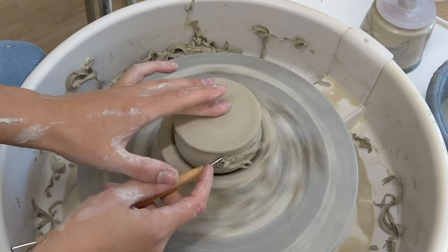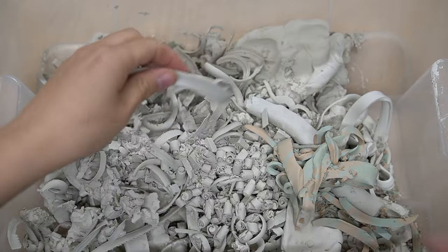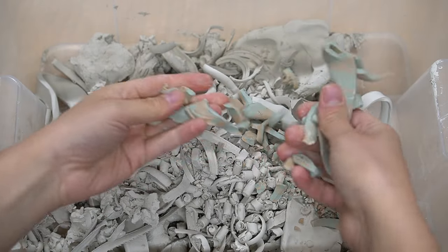Do you have clay scraps? Well of course you do. Making clay scraps and wasting clay is an integral part of making pottery, but we do not have to waste that clay — we can recycle it. So welcome back to another episode of Pottery at Home, the series where I give you all the information you need about making pottery in the comfort of your own home. Let's get into recycling clay.